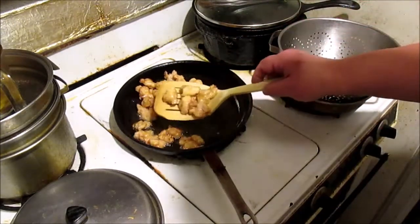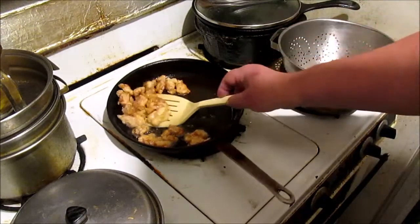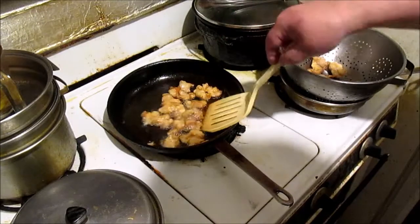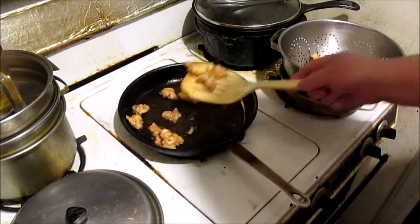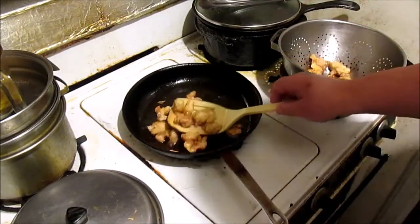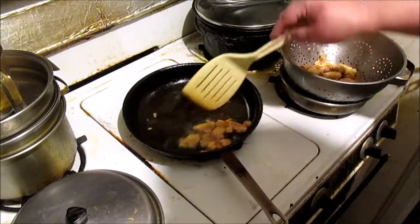It looks done to me, but if you're not sure, here's a trick: put it in the air fryer on 400 for five minutes. I'm pretty sure this is good right here though — it looks delicious and smells good.